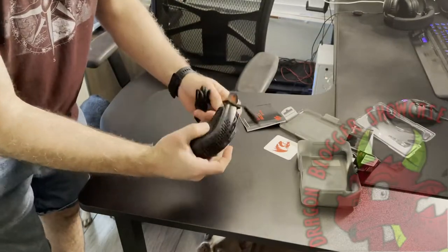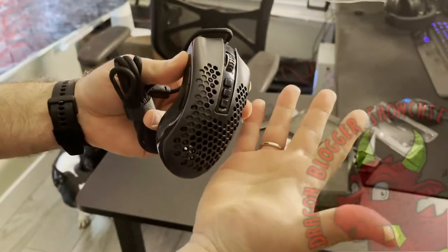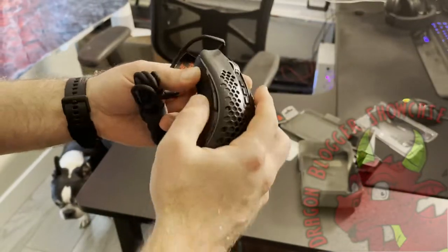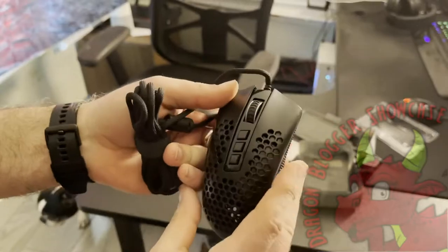What I liked about the Storm particularly was the honeycomb design pattern, which is very, very light and airy. For those who have sweaty palms or sweaty hands, having that airflow really helps. It also has a nice textured thumb pad surface where you rest your thumbs, and also on your ring finger or pinky finger side as well.